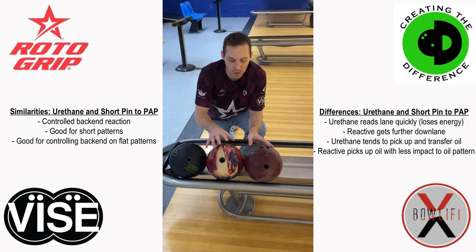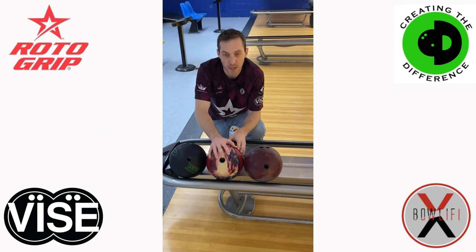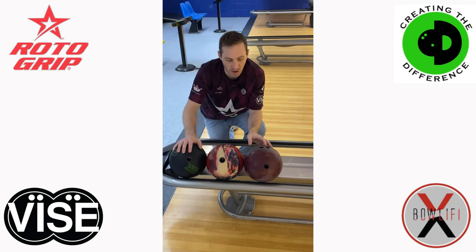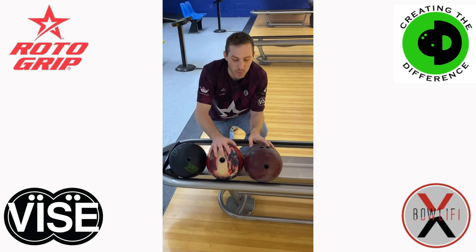My recommendation is to have short pin reactive layouts in conjunction with urethane bowling balls when you're a tournament bowler looking to improve your overall arsenal and your choices. Urethane isn't always the best choice. Short pins can give you a better reaction front to back while not losing as much energy as urethane does. It really depends on the motion you want down lane and the oil pattern you're bowling on. Shorter pin layouts on reactive may also work for some on house shots, especially those with very high ratios — 10 to 1, 12 to 1 or more — controlling that right to left or left to right reaction down lane without forcing you to be way deep inside.